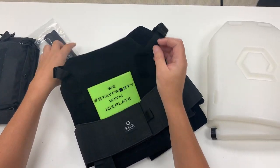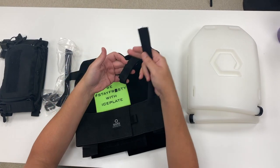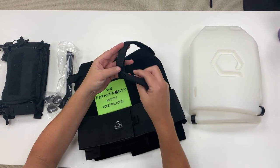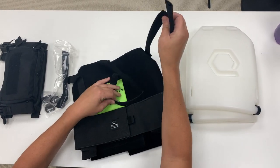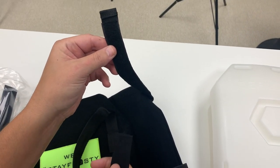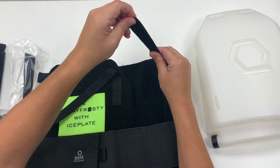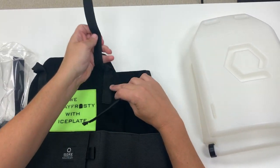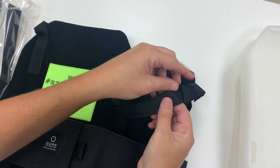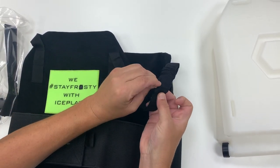Now we're going to look at the shoulder shrouds. The shoulder shrouds slip over the velcro attachment to protect the field of velcro from getting debris. The easiest way to install them is to slide the shroud over the loop-facing side so it does not catch on any of the velcro, then scrunch it down, reattach the shoulder strap, and slide the strap back through the shroud.